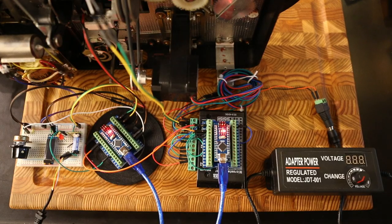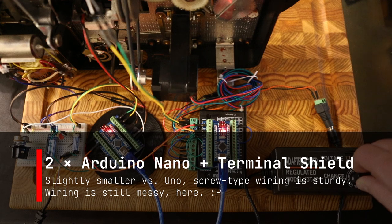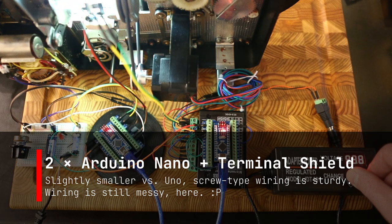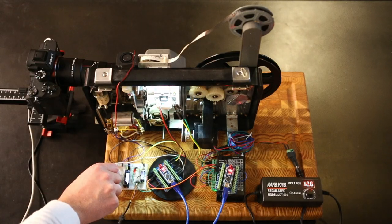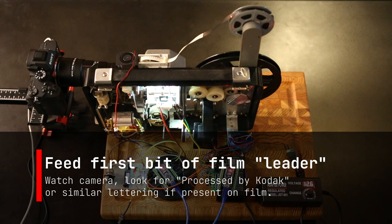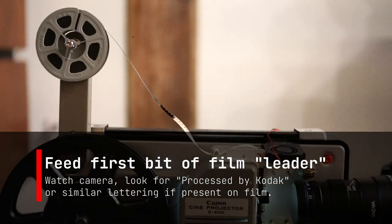Now for a little update on the electronics. I switched to using two nanos and put them on a terminal shield so it's a little bit easier to screw the wiring in. I power up the scanner, get the motor running, pull the first bit of film in — the intent is just to make sure that the mechanics are working okay.